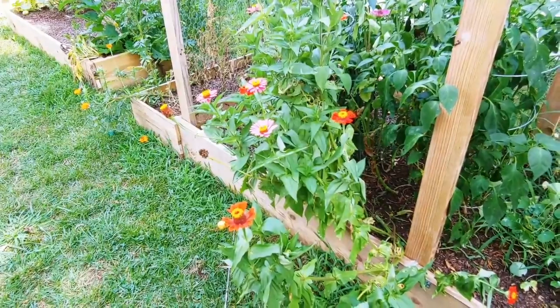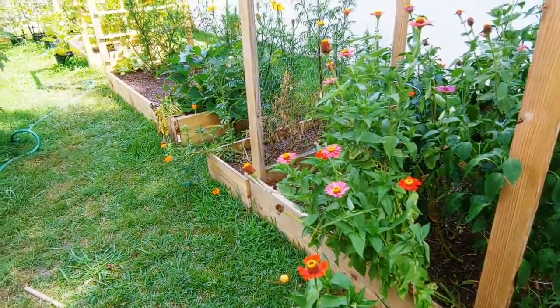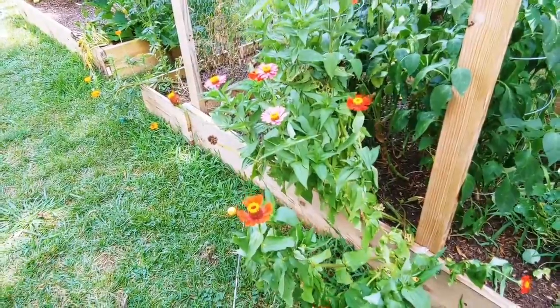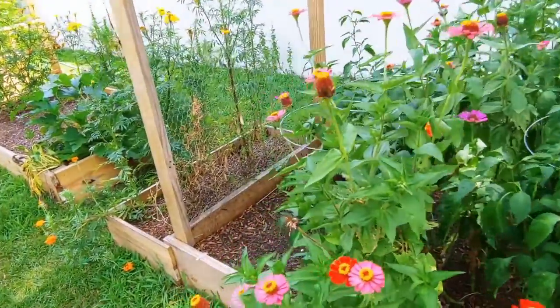The other reason to plant flowers is they can deter pests as well. Marigolds are very good at deterring pests that are common on tomatoes. These zinnias are still beautiful to look at even though they're a little damaged, and they give the garden some nice color and pollinators.